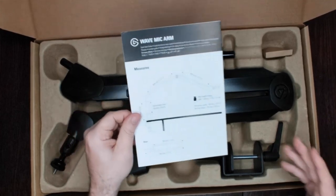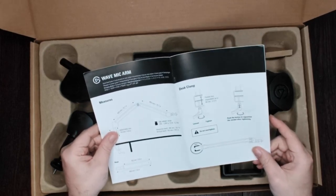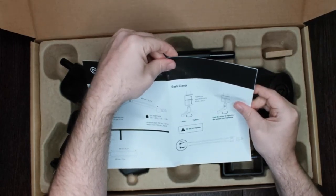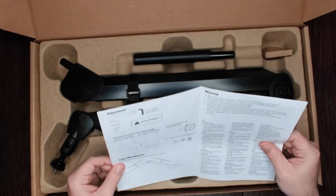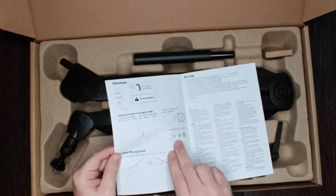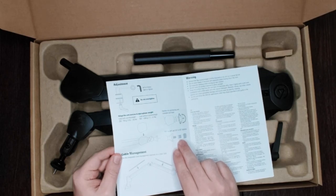We've got some basic description of the product and all the measurements you might need — how to use the desk clamp in case you need instructions for that. There's also information about the cable management system and the different thread types you can put on there depending on what size your mic needs.